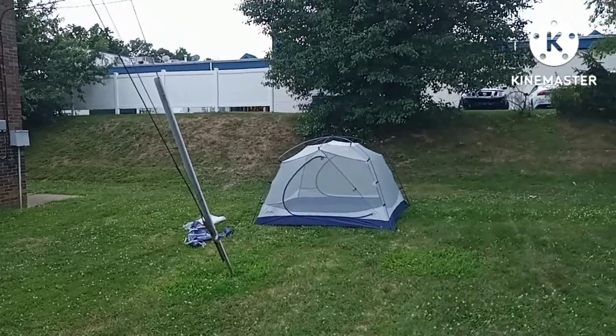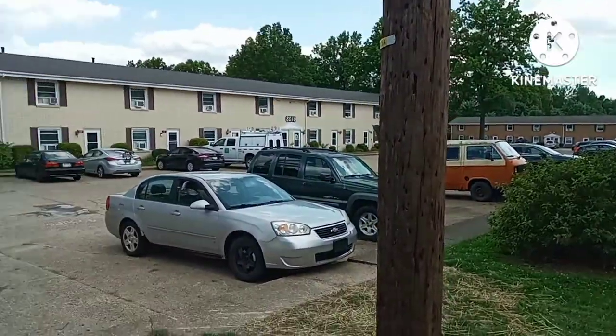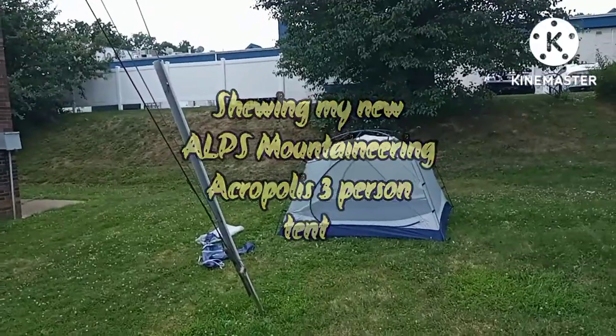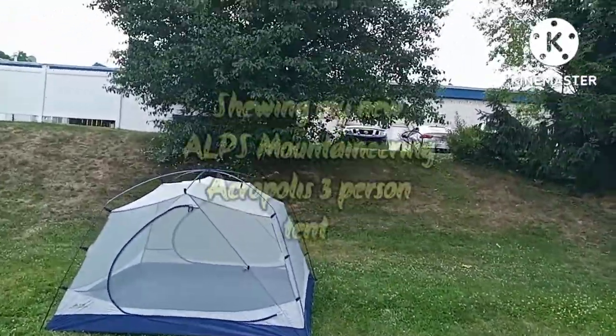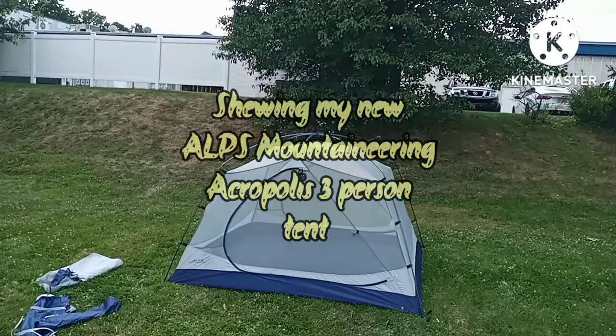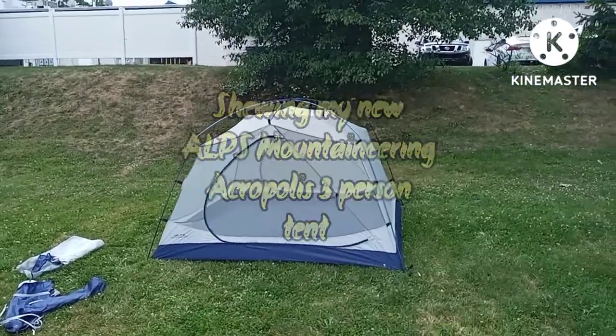Hi viewers, I'm at my brother's house, the businessman's house, and here I am trying out and setting up my new three-person Alps Mountaineering Acropolis tent. This is a three-person tent.